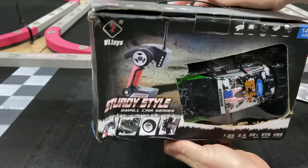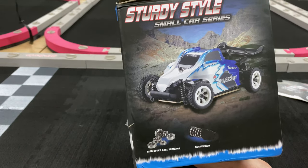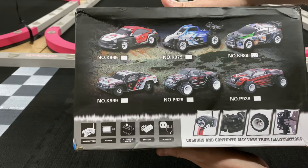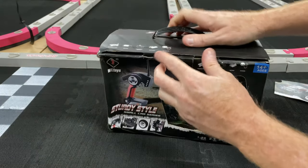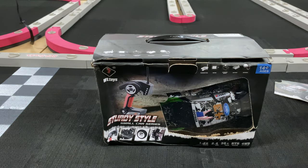It did get kind of beat up in transit but hopefully everything is okay. It does come with ball bearings, so pretty good. I'll put the links down in the description below if you guys want to get one of these — it is an affiliate link from Banggood, but I appreciate them sending it out for you guys to check out. We're going to do a little competition with it too, I do have a little dyno.